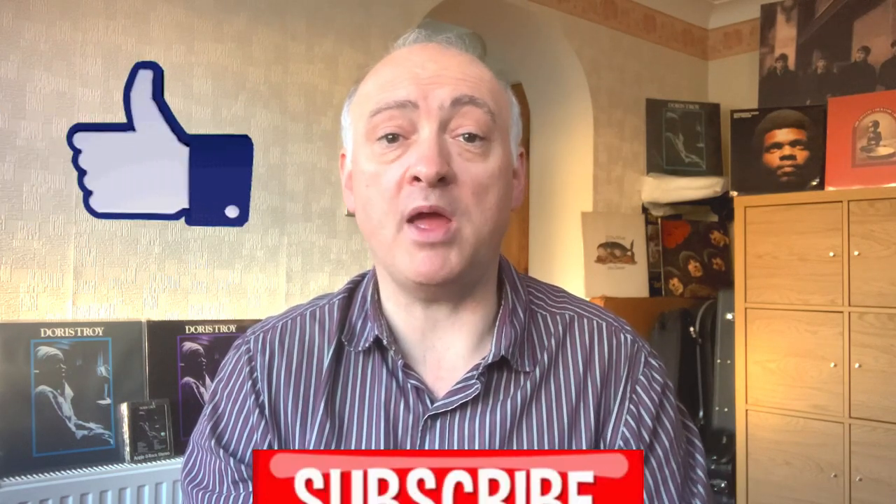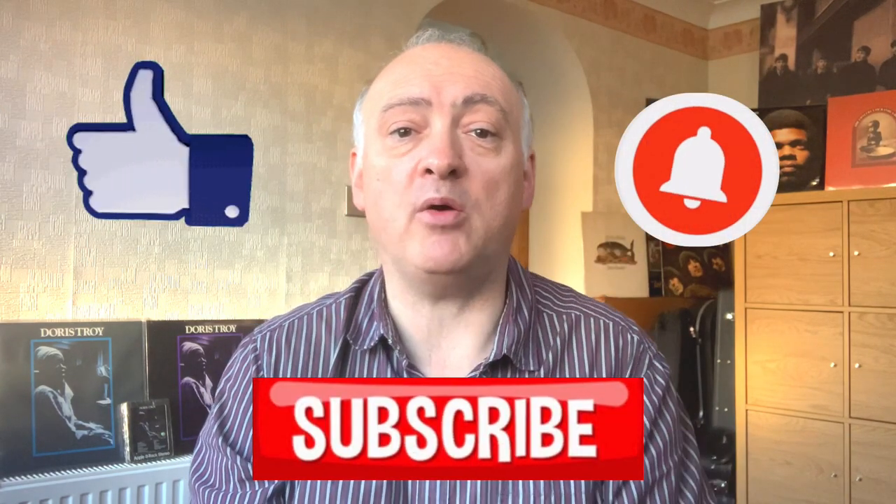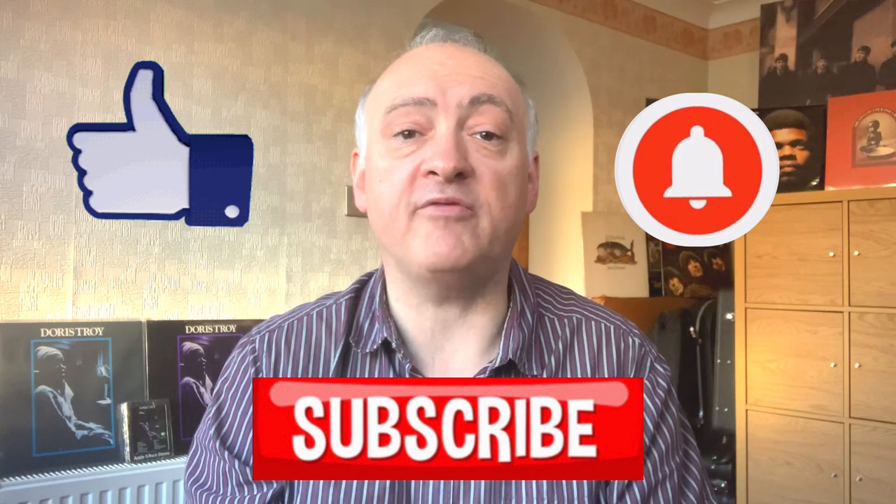Next week is my final video of this year — it's going to be the Solo Years Episode 5 and it's the John Lennon Plastic Ono Band album, which was obviously John's first proper solo album. So make sure you're here next week, same Beatles time, same Beatles channel. As always, if you enjoy what I'm doing, why not give us a like, subscribe, and hit that notification bell so that you don't miss out on any future videos. This is Beatle Dave, signing off.